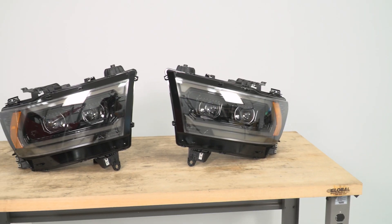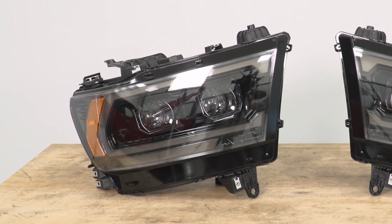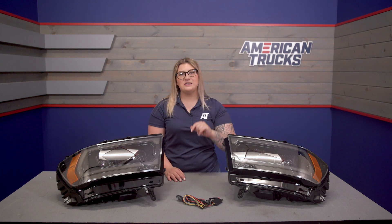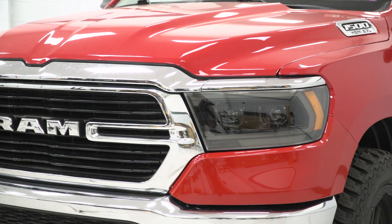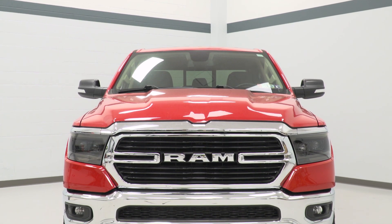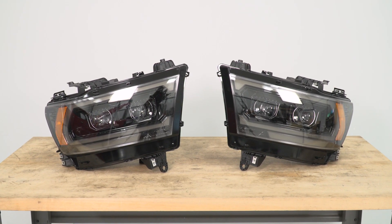With the laundry list of features that these have, they will also have a high-quality construction with an alpha black plastic housing for a factory-like fit, adding that very aggressive appearance on the inside of the light. On the front, the lens will offer strength and resilience, which is very important because it's the one part of the light that shows its age first. This one is going to hold up very well with a UV-resistant and anti-fog polycarbonate material, so you won't have to worry about lighter impacts off-road, road debris on-road, or the lenses fading over time.